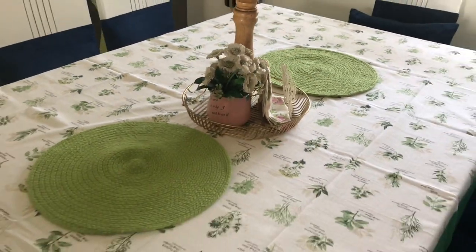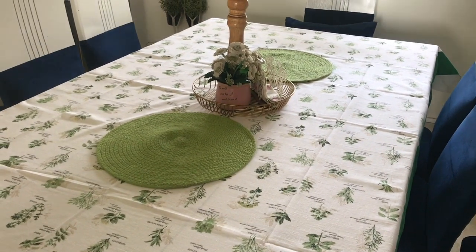You know the rule of styling is that the odd number of pieces are 3, 5, or 7.